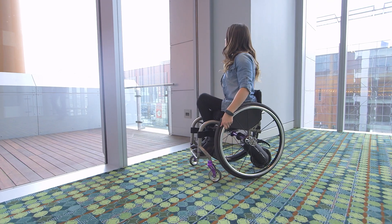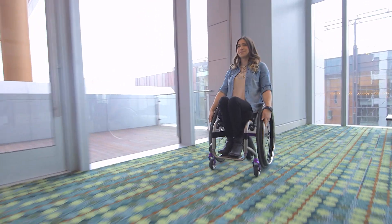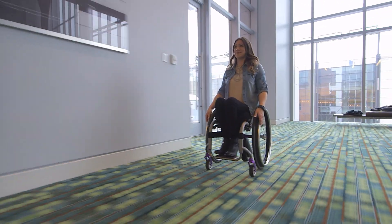The SmartDrive works like a cruise control — you set the speed with the speed of your push. Push slow to go slow, push fast to go faster.